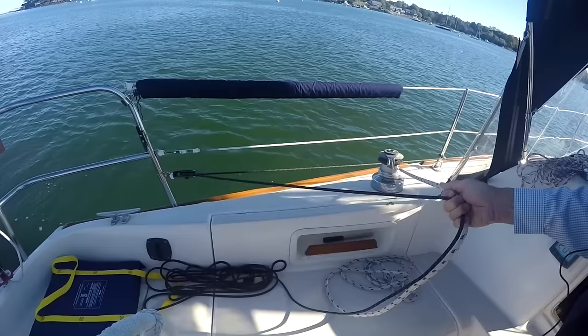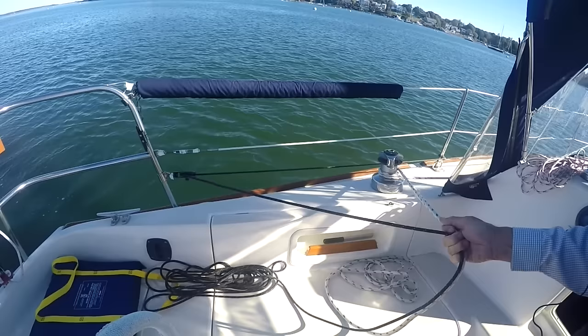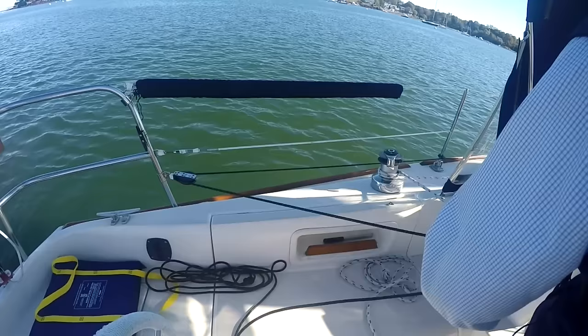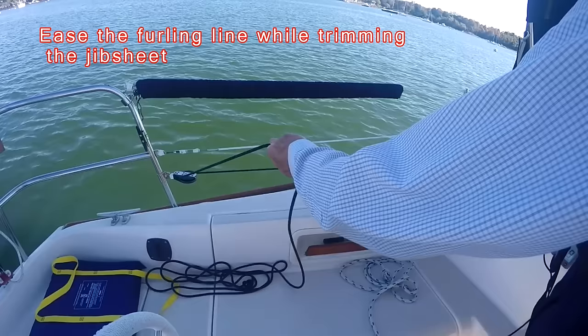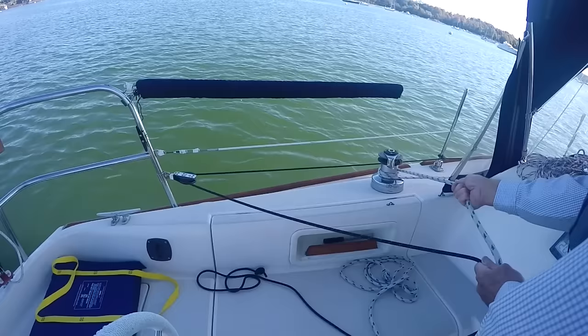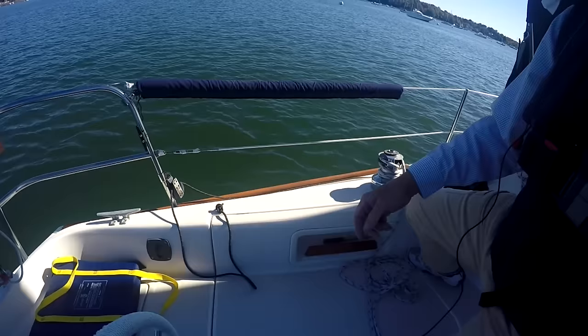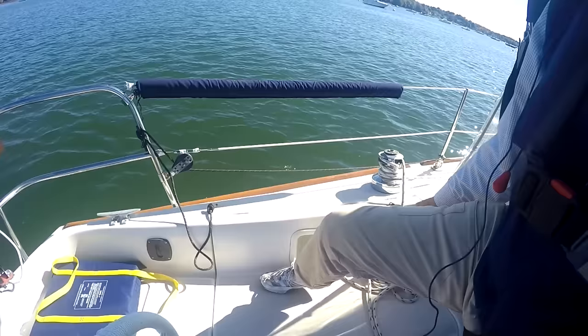Grab the furling line in one hand and the jib sheet in the other hand. As you pull the jib out, keep a little pressure on the furling line to ensure that it rolls up snugly and tightly around the drum at the bottom of the furler. You don't want to let it just run right out — ease it out as the jib comes out. When the jib is out all the way, you're done. Your jib is now ready for use. Clean up the furling line so it's out of the way and you're all set.